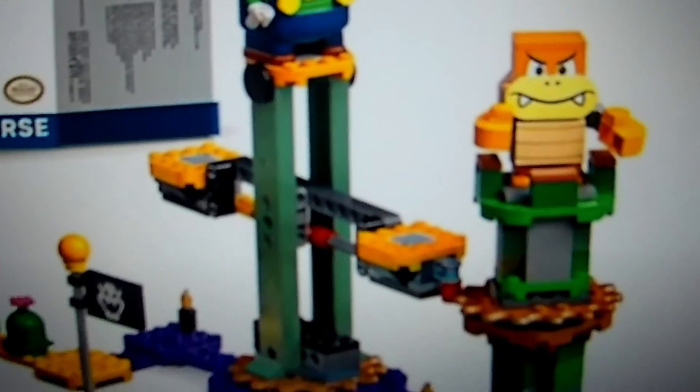Pink Yoshi is in the set, which is very interesting. I just hope to see some other colors in the future. Then there's some other play stuff to mess around with, which is really nice.